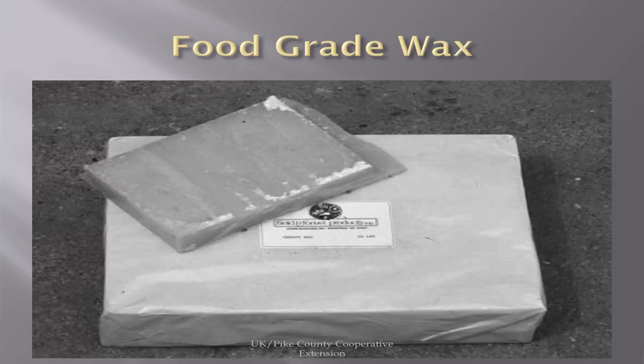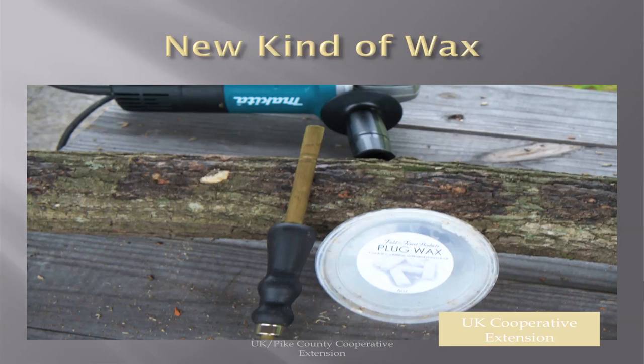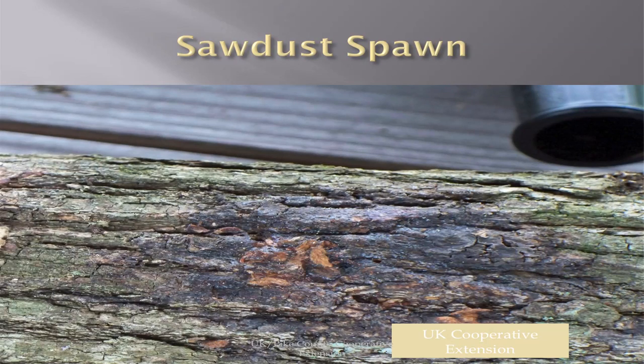The wax has to be sterile — you'll probably buy it commercially as cheese wax, which works great. You do have to get it hot enough; it has to sizzle to sterilize. If it starts cooling off, it'll get hard to use and won't sizzle. If you get it too hot, it'll start to smoke. There's a new plug wax that does not have to be heated, which is much simpler. This is what sawdust spawn looks like after it's been sealed — it'll look a little rough, but the wax seals it perfectly.